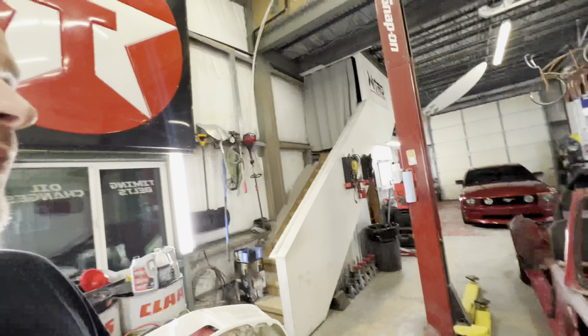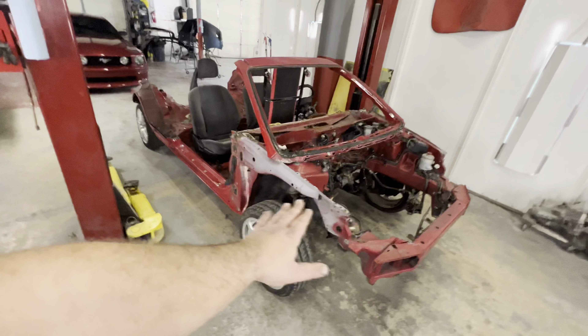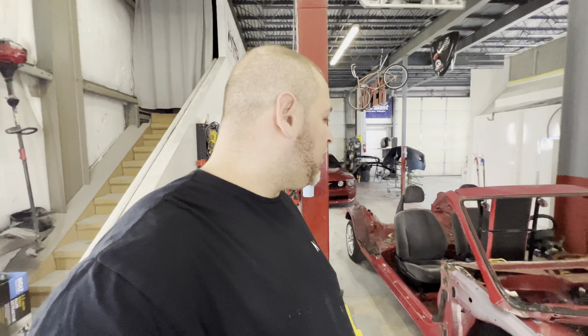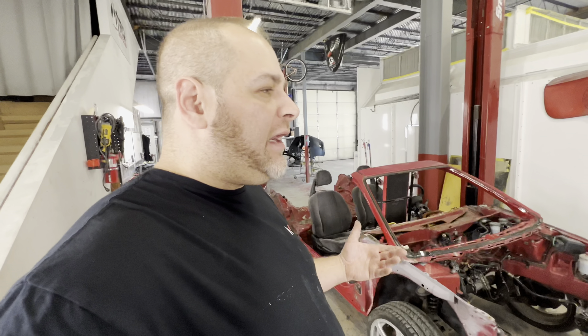Guys, we finally — after getting sidetracked with the collision that happened on the Accord, getting that fixed and out the shop, and getting the '56 Chevy out of the shop — we can finally get back to the fun stuff. So I'm super pumped to bring this back in the shop. If you guys go back a few videos or check the playlist section you'll see we already have a couple videos started on our new project. Now this is the new project — I know it doesn't look like much right now, it's actually hideous, but we plan on making this something really cool. This is something different — as far as I can see, nothing like this has been done before or executed exactly how we want to do it.